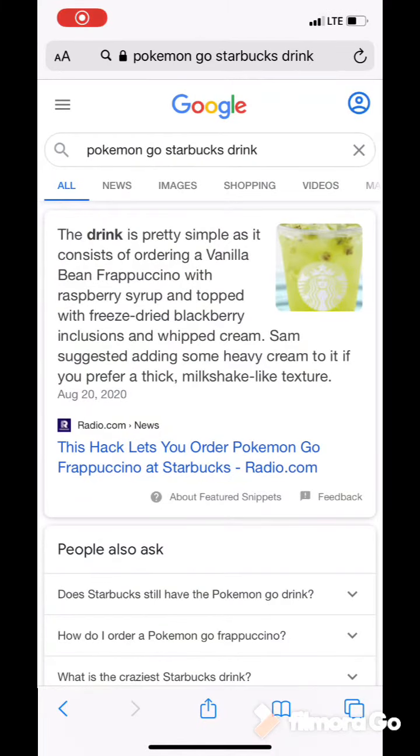So this is what the Pokemon Go Frappuccino has in it: vanilla bean Frappuccino with raspberry syrup, topped with freeze-dried blackberry inclusions and whipped cream. Mmm.